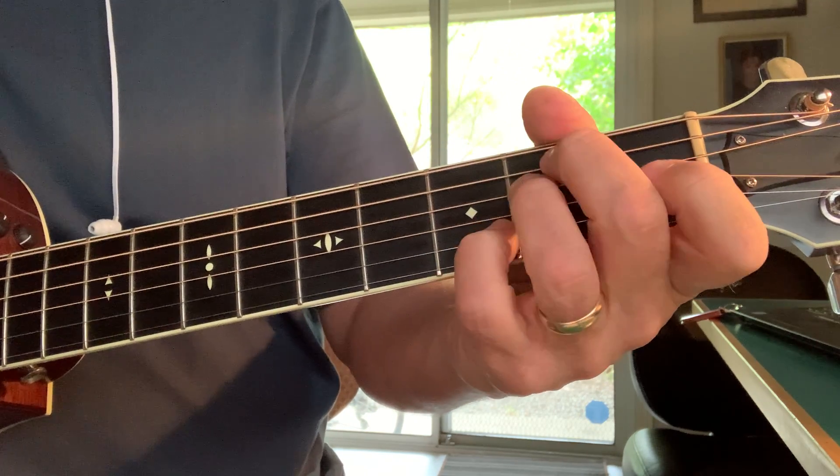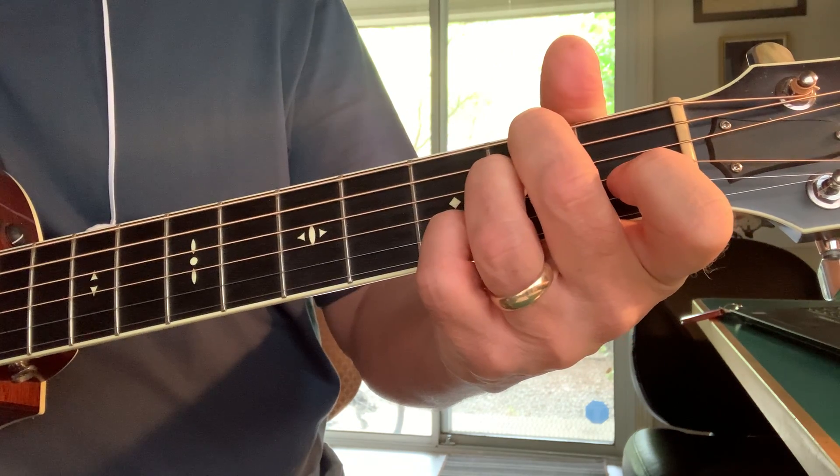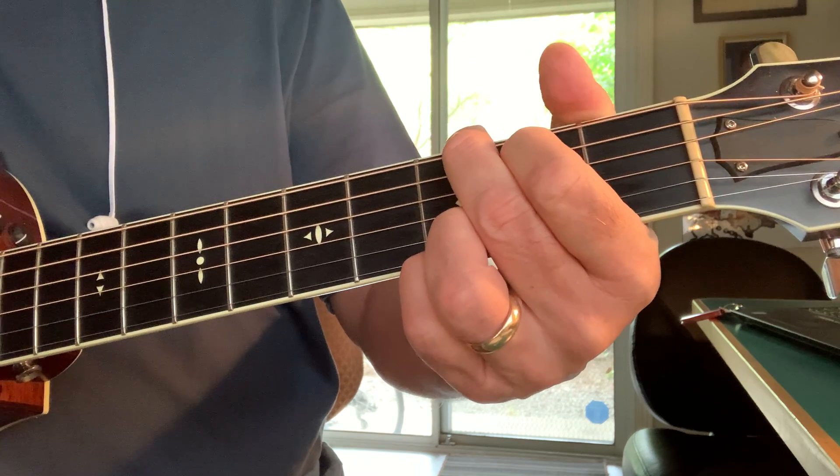E minor 7, A minor, E minor 7, A minor, G. So it sounds like this.